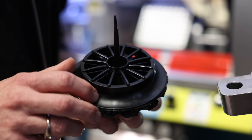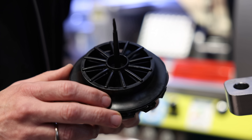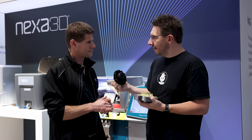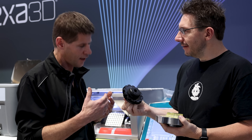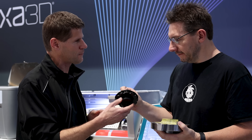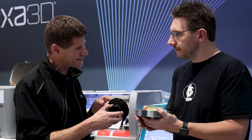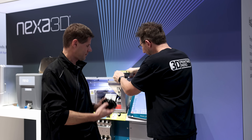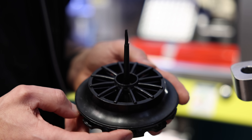This part has a 3D printed insert and the injection molded polymer around it — so this is the ultimate unification of 3D printing and injection molding. We even have 3D printed parts inside the injection molded part. These molds are quite heavy — I didn't realize how heavy they are.